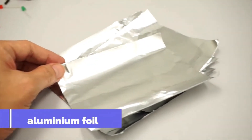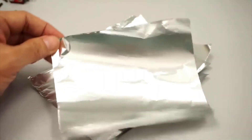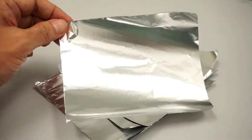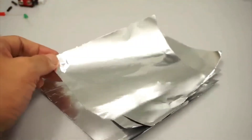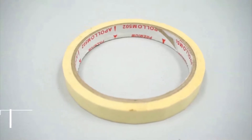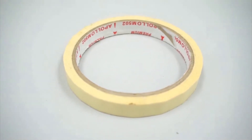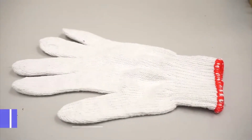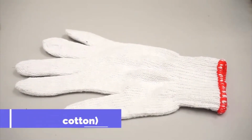You also need four pieces of aluminium foil, each cut into 12cm by 12cm. One roll of sticky tape — the stronger the better. And last but not least, the glove. I use a cotton glove because it's more comfortable.